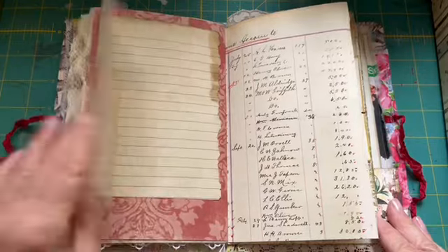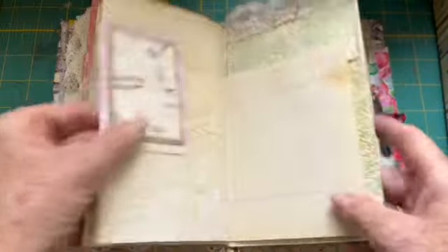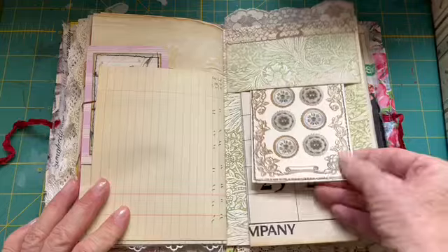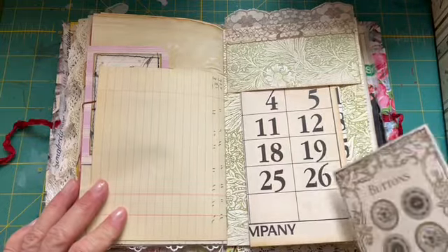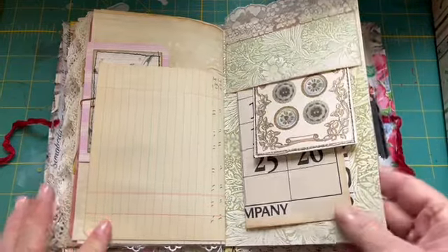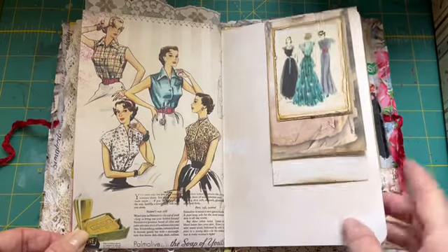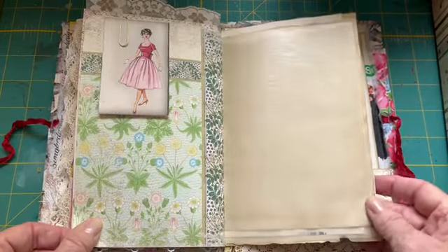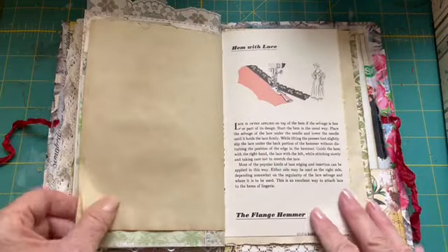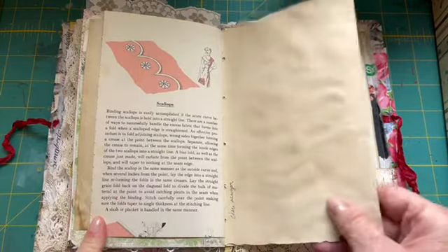This is a little flip-out. I really had fun making this journal — it's not very big, but it was enjoyable. This is a page from a 1904 calendar that I picked up at an antique store. A little note card with lace — I need to learn how to do scallops.